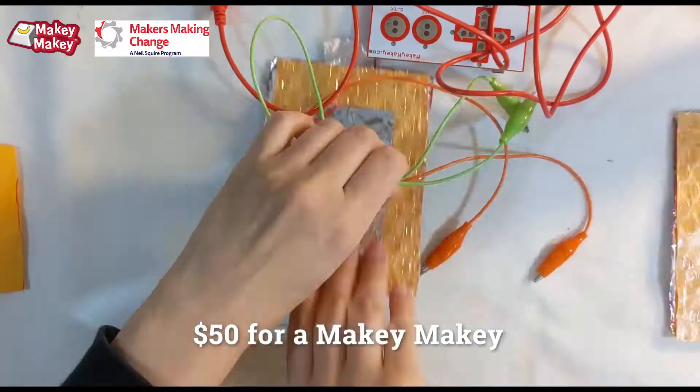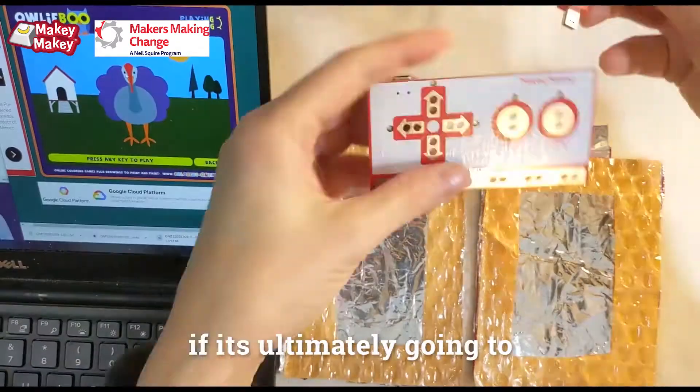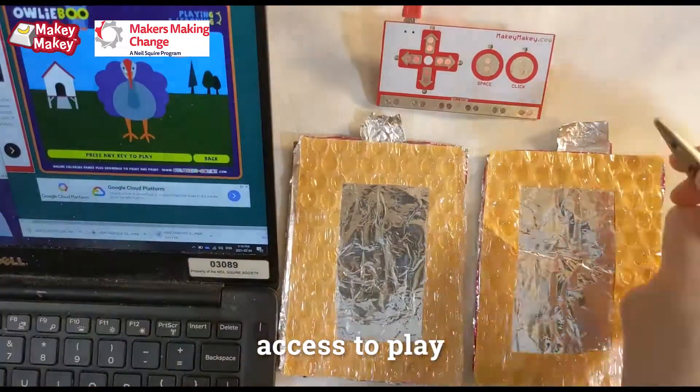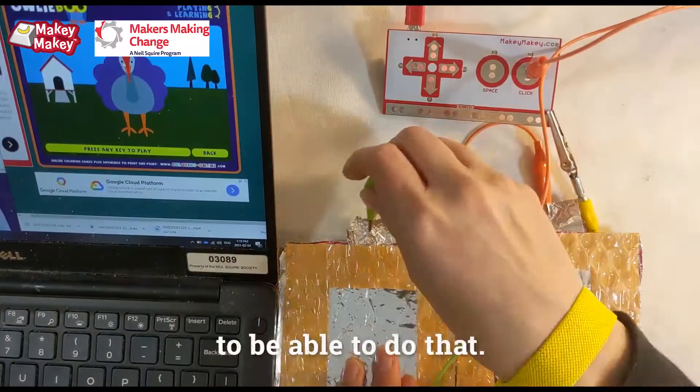For families in that waiting game of getting assistive technology, $50 for a Makey Makey and some cardboard and bubble wrap — if it's ultimately going to allow them access to the computer, access to games, access to play — it's a great tool to be able to do that.